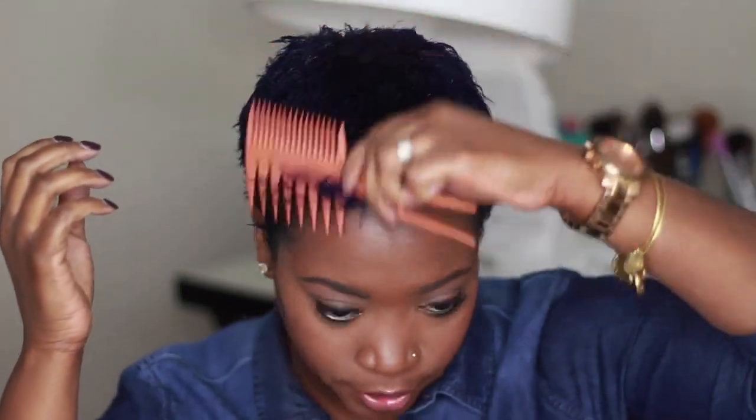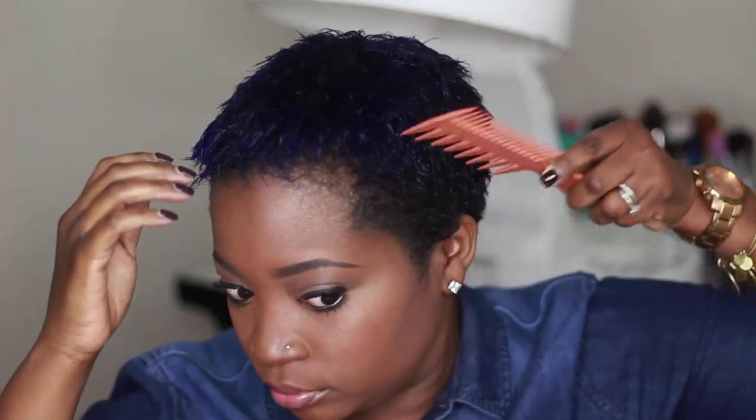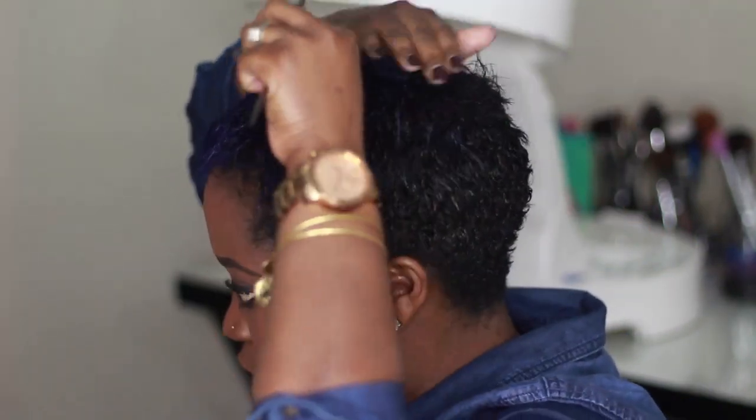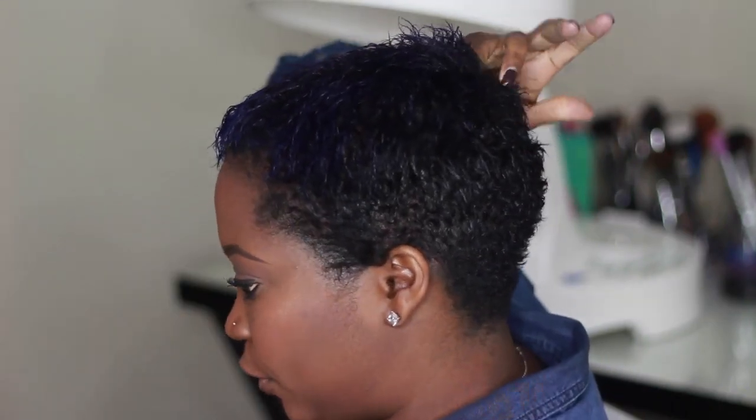So first, I'm going to comb the hair down — comb it all forward, comb the front forward. Then, depending on your hairstyle, if you want a hairstyle where most of your hair is going forward, you're going to put the part further back, starting from the back and going forward.